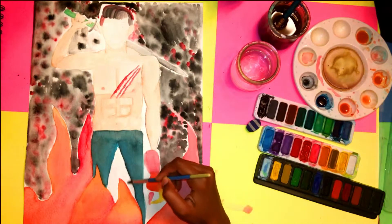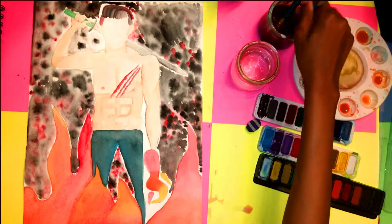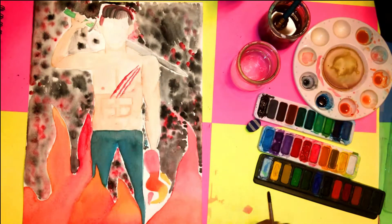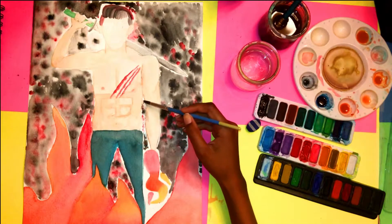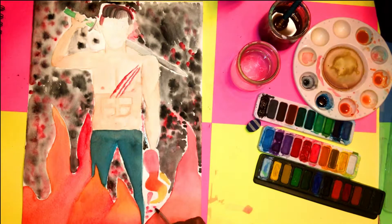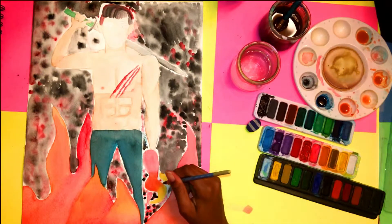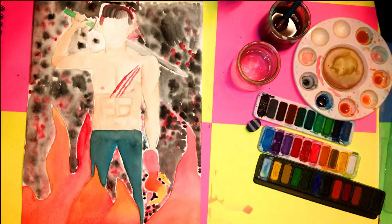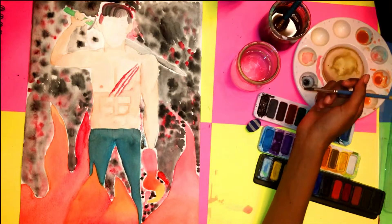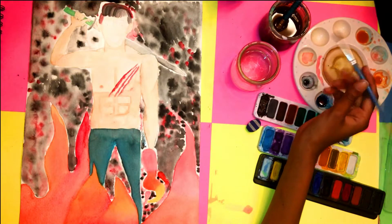I wanted the background to be like black smoke since there's a fire. Speaking of fire, he has powers — when he gets mad his hands light up. In the sketch I had trouble drawing the hand so I just covered it with fire. I also struggled drawing the feet and tried so many times — I tried shoes, bare feet, even claws — and ended up covering them with fire too. I added some red spots to the background because I felt it needed more than just black.